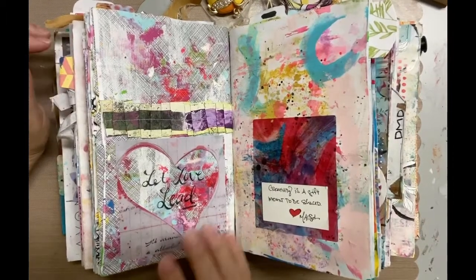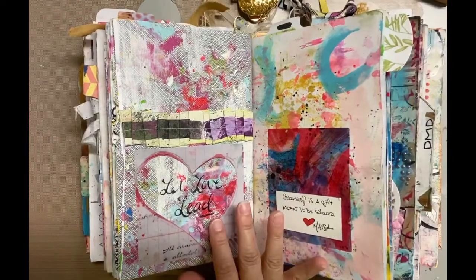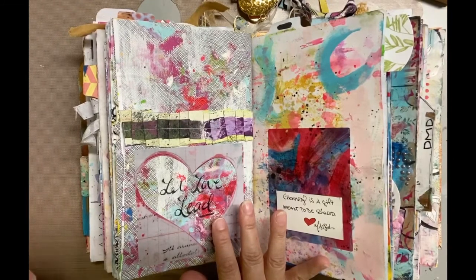Hey there, it's Darlene and today I'm going to share my fourth signature in my junk journal. I have two more to go after this, and once I finish the signatures I'll talk about the cover and how I completed the book.